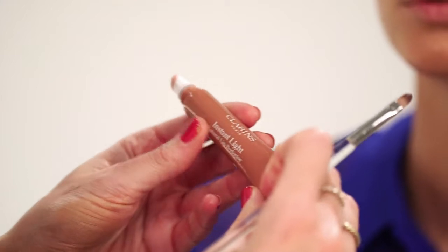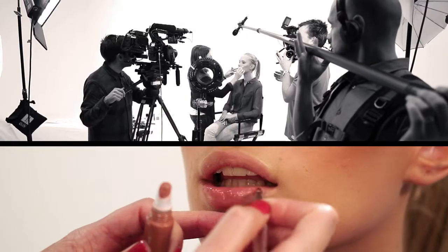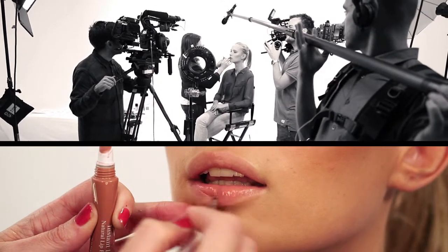I'm using Clarins Instant Light Natural Lip Perfector in a gorgeous natural colour. A lip gloss is a really flattering look on a bronze face — really moisturising and great when you're on holiday.